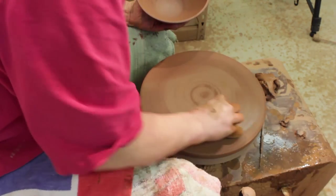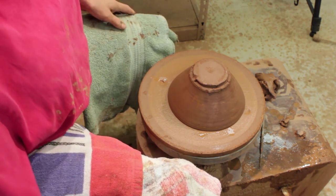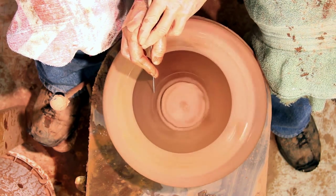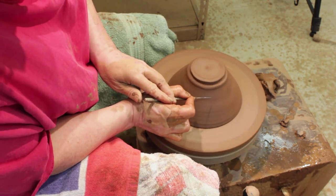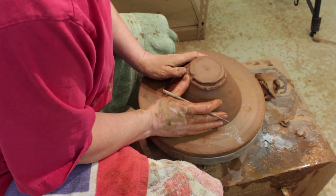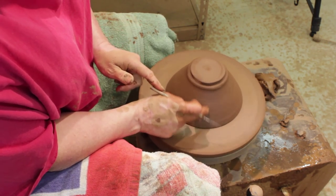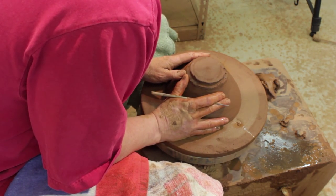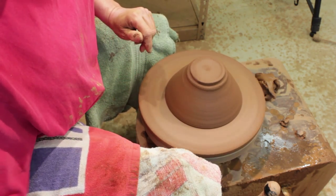Now I'm going to start to trim. I'm going to turn it upside down and center it this way. Often if things are thrown off the hump, they're not completely round — that doesn't matter. You're only going to center the area that you trim. I'm going to spin it around. The mark that is furthest away from center — where it's furthest away from center, it'll make a mark. Then push. There we go — now I can trim.